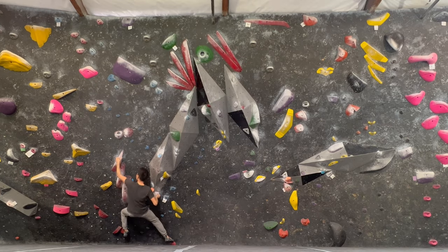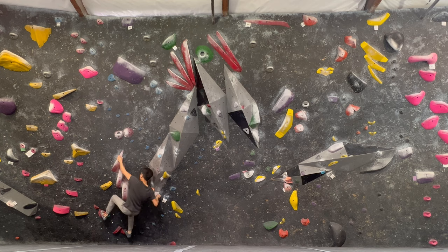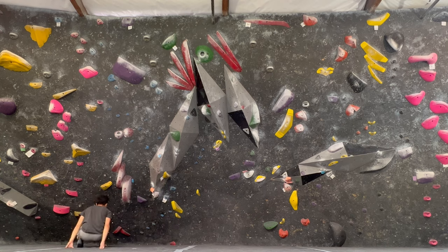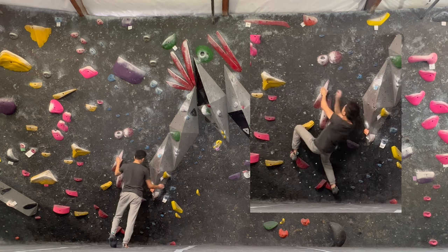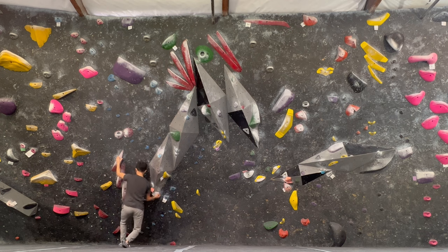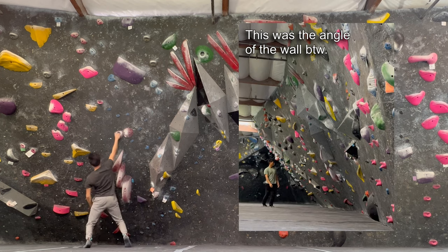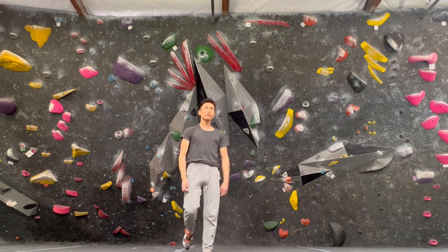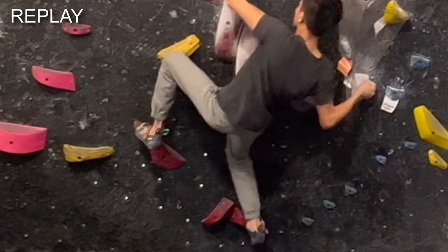The other move I was really struggling with was this right-hand cross over to this pocket. Both of those pocket holds are just as good as they look — they're very deep. But the cross itself was a little bit hard for me. As you saw in the first attempt, I ended up cutting feet even though I was able to catch it. It felt uncomfortable because in order to actually reach for the pocket, I either had to pull myself in with my left hand on this pinch, or I would have to sink really low, but then my hips would be far from the wall since my feet are on these holds.